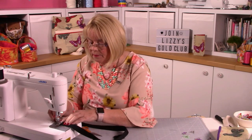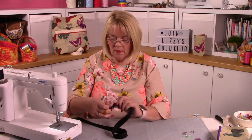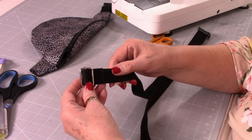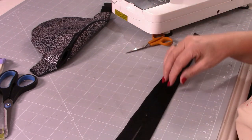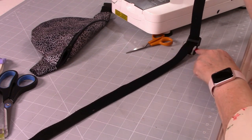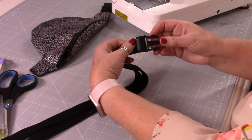Stitch that in place - go over it twice as it needs to be quite strong. When you put the slider on, you've attached it, folded over the end and top stitched across. Then if you follow the line across, here is your buckle - going in and then out. When you fold that back the buckle sits nicely and flat - that's how you want it to look.